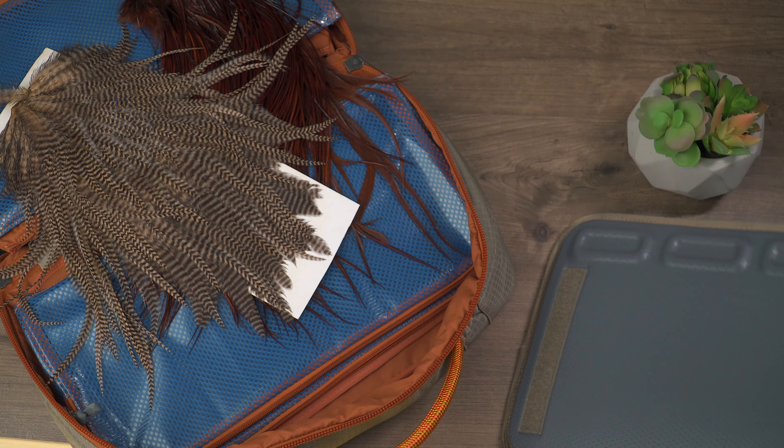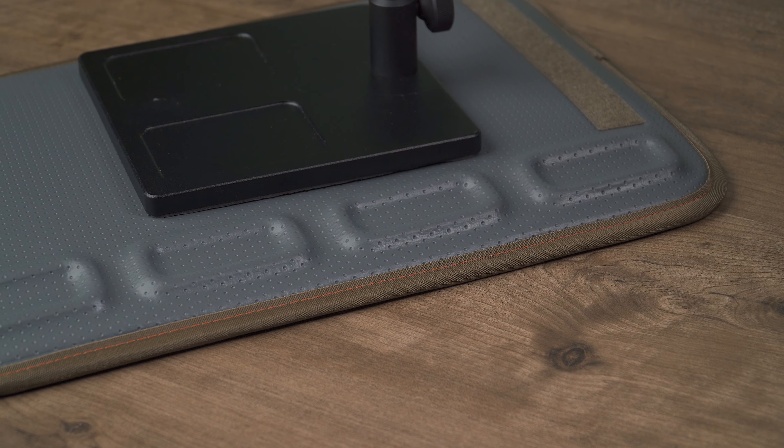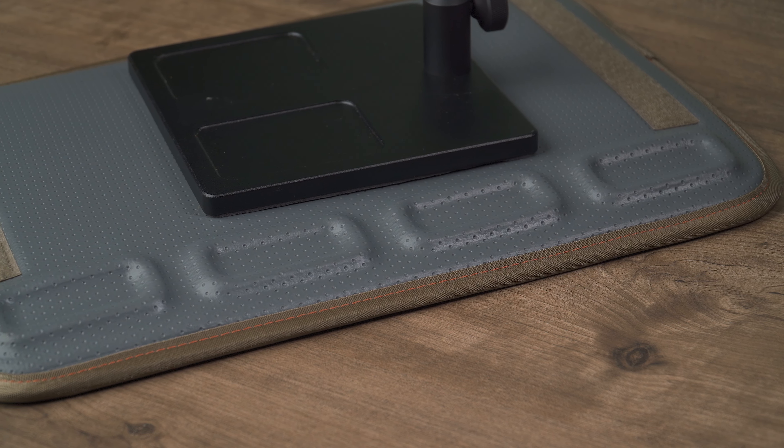The real showpiece of this pack is the included tying mat. It's designed to give you a flat area to tie on and includes four molded areas to keep track of hooks, beads, or anything else that might want to roll away on you.